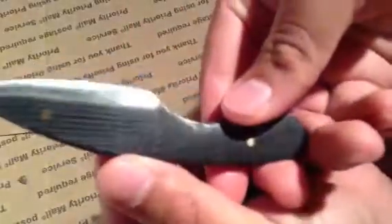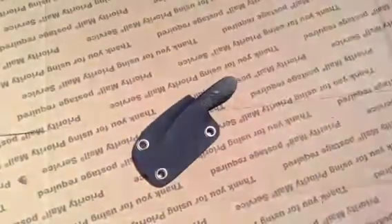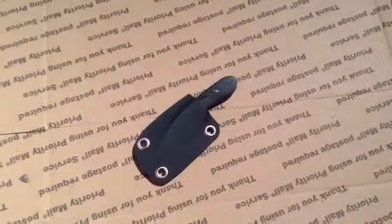Yeah guys, Nick Woo 2 custom knife — let me know what you guys think. Pretty freaking sweet. Alright guys, take care — I'll see you guys next video. Take care.